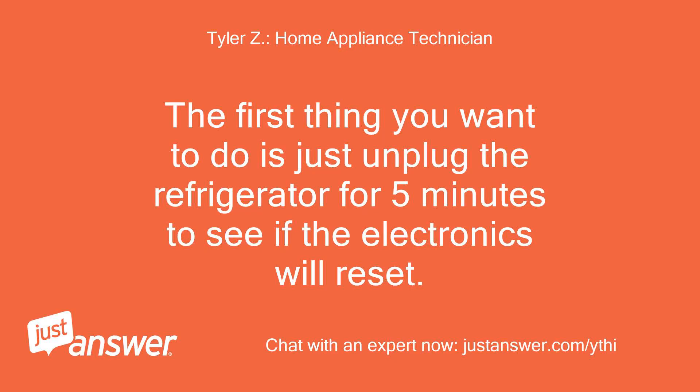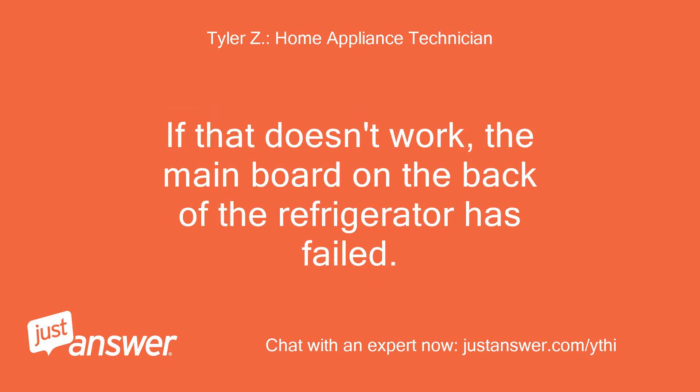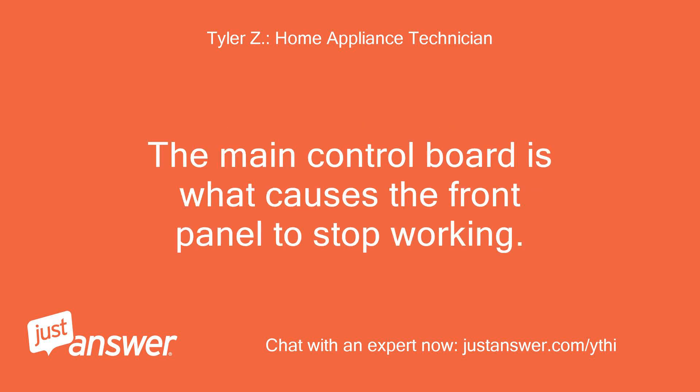The first thing you want to do is just unplug the refrigerator for 5 minutes to see if the electronics will reset. If that doesn't work, the main board on the back of the refrigerator has failed. The main control board is what causes the front panel to stop working.